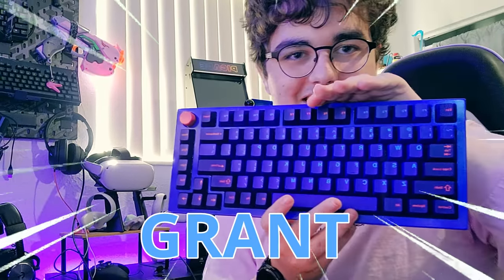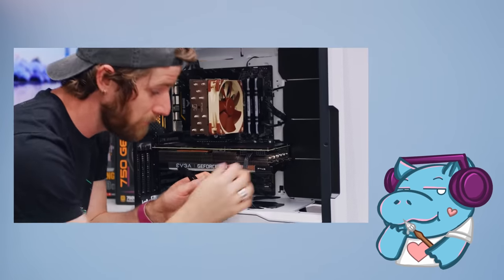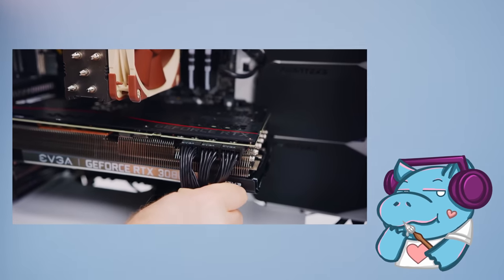This video is about Grant. Look at him here — he's so happy he got a new keyboard. Now you're probably thinking, who the heck is Grant? Well, I found Grant from a Linus Tech Tips video. Unfortunately, Grant has leukemia. But through Make-A-Wish, he was able to get Linus to build him a custom PC.